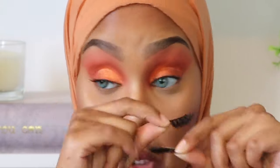Can we just take a minute for this beat though, guys? I'm wearing blue contacts for the first time and I'm kind of feeling it — kind of feel like it's a vibe. So yeah, grab your coffee, grab your snacks, and let's get rid of this look together.